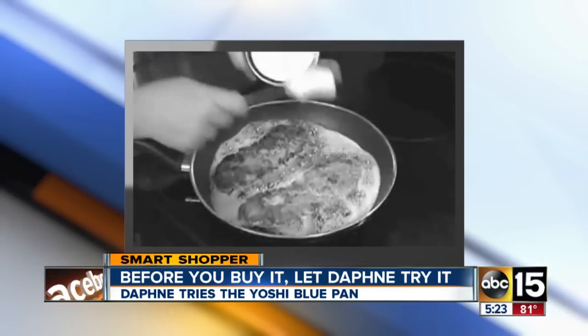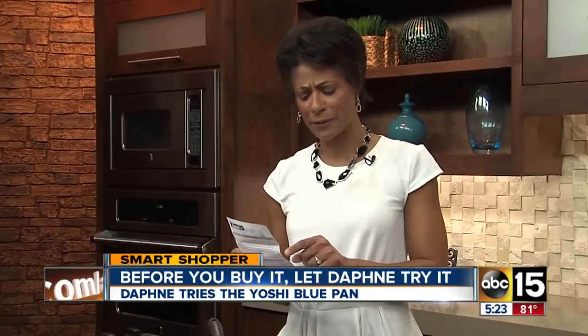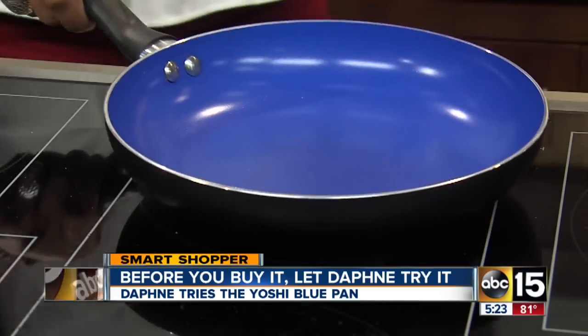You don't need oil, fat, or grease to cook with it. But the first part of the instructions says: always apply a small amount of cooking oil before you start cooking. Really? On to our test.